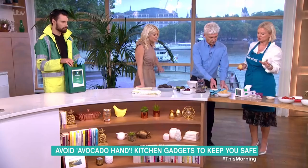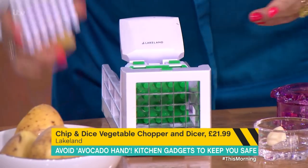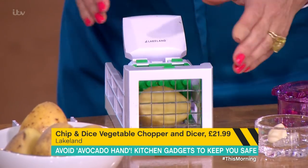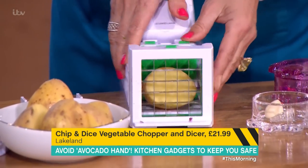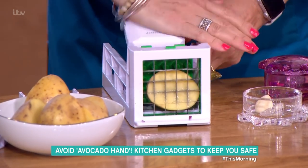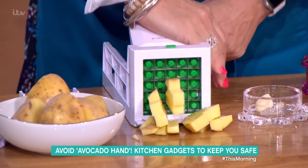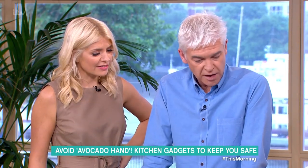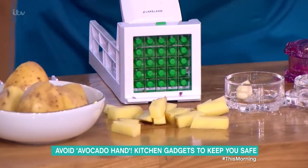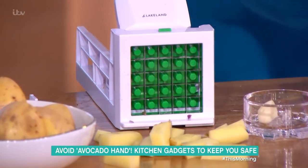This is the Chip and Dice Vegetable Chopper and Dicer, which is £21.99 from Lakeland. It comes with lots of different blades and gadgets. This is quite an old idea — these have been around for a long time. You've got to have cupboard space. Basically, you put it in, and then it sounds like you're breaking it, but for once I'm not. That's quite good as well — even size chips. So that is £21.99 from Lakeland, with lots of interchangeable blades.